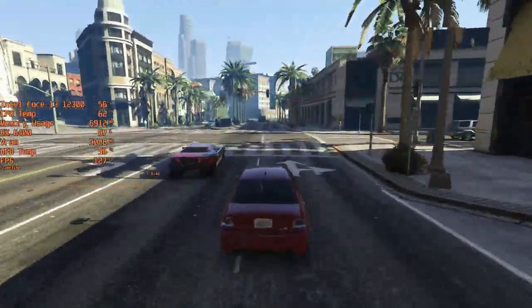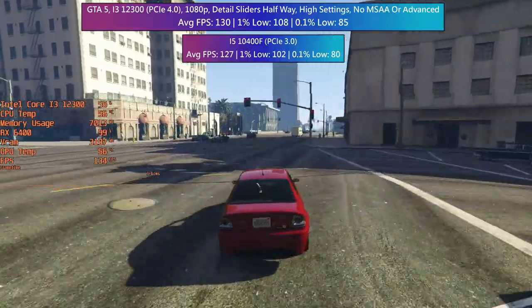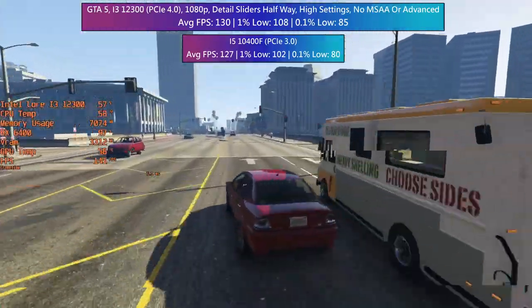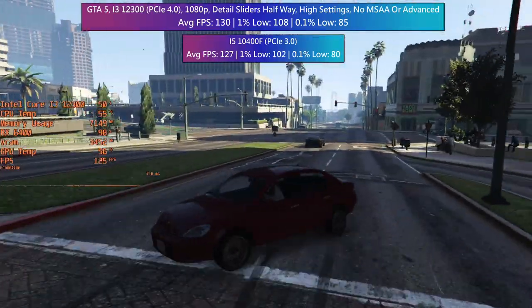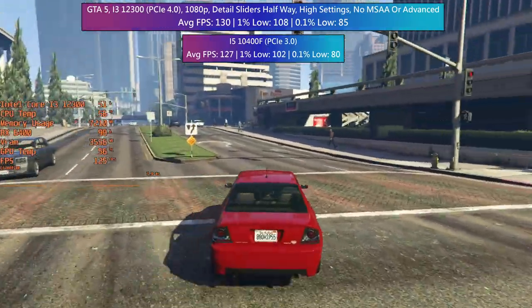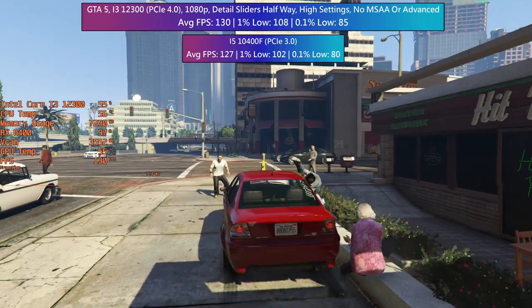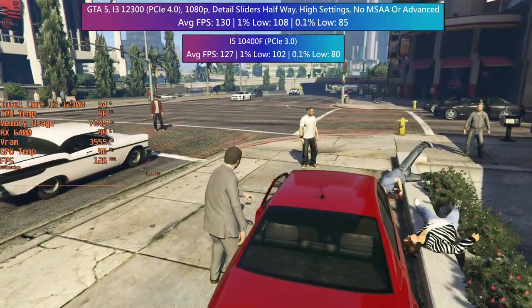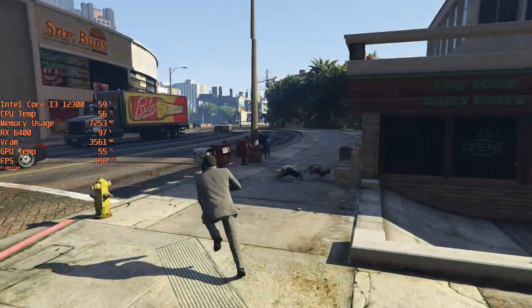GTA 5, like God of War, didn't really show much difference. With high settings the game ran very well and we probably could have pushed things further, but this tends to be my go-to configuration: high settings with FXAA, sliders halfway, and advanced options off. It usually gives a nice mix of graphical fidelity and performance, which seems to be the case here even with the older i5 system.